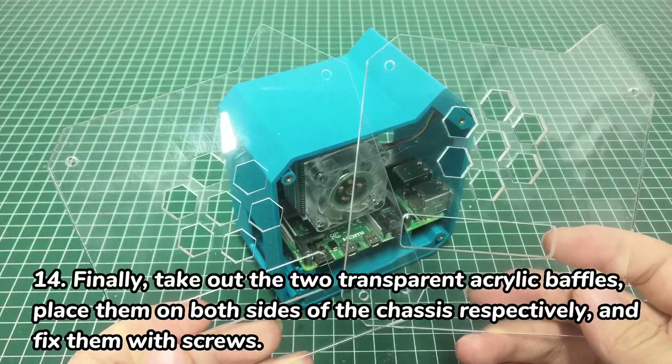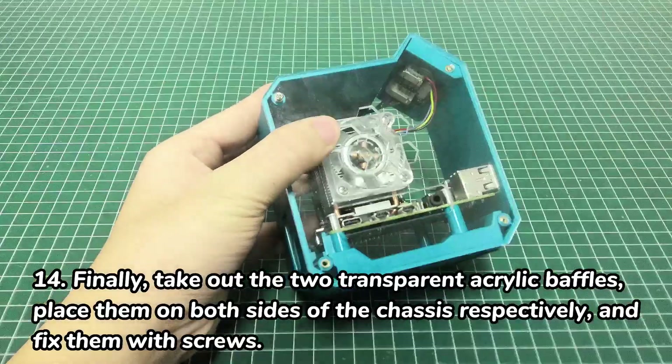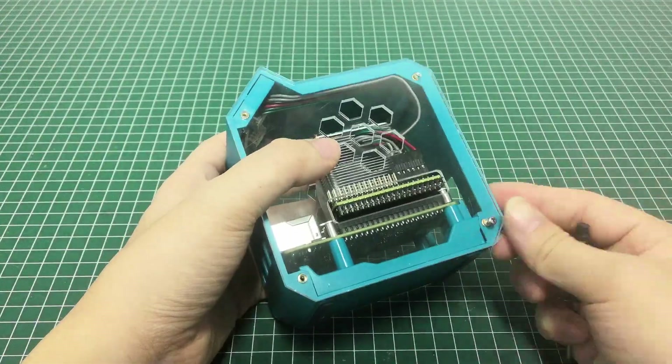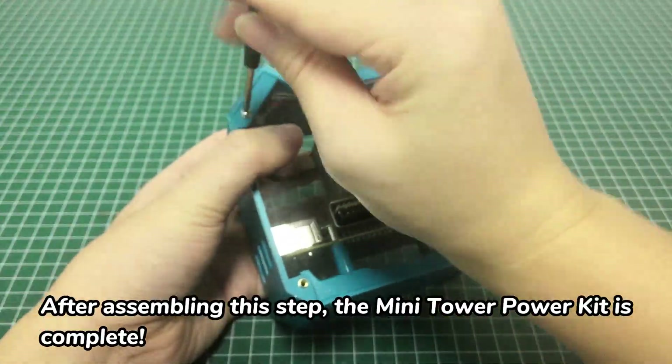Finally, take out the two transparent acrylic baffles, place them on both sides of the chassis respectively, and fix them with screws. After assembling this step, the Mini Tower Power Kit is complete.